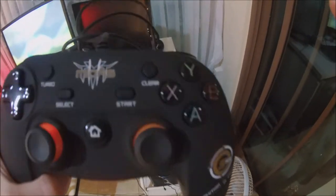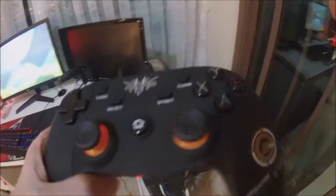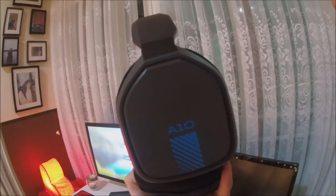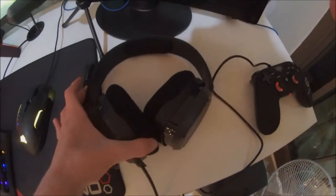Then I have my Midas controller. It's kind of like Xbox, something like that. It's plugged in. And then I have my headset — the Astro A10 — which is pretty cool. It's kind of like modeled by Logitech G.